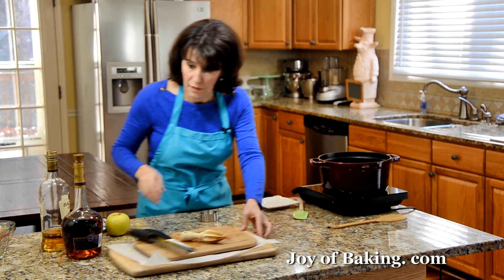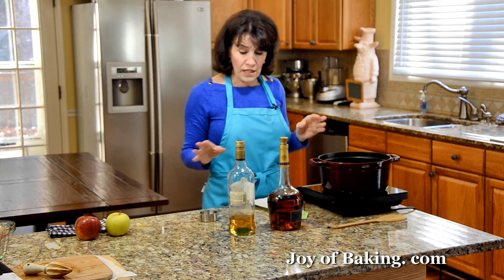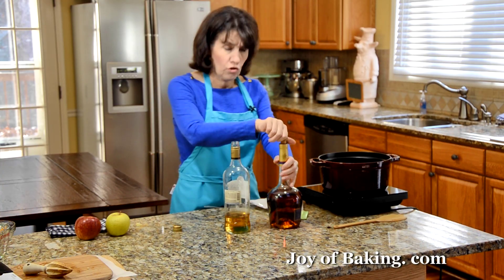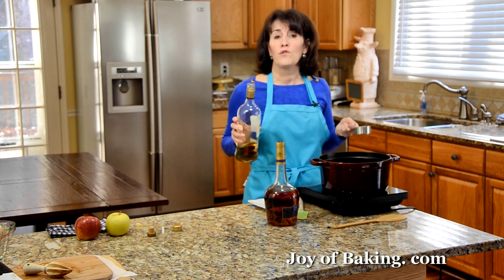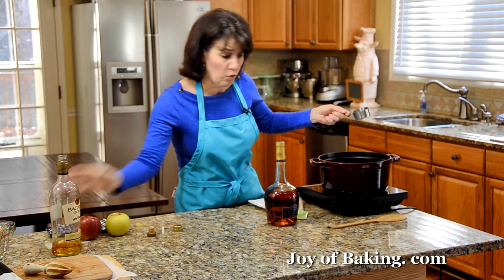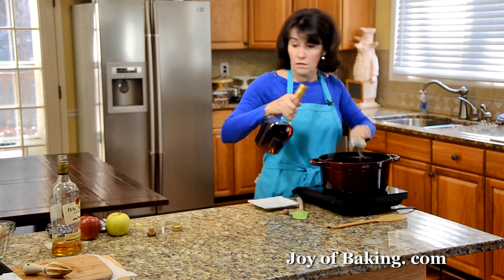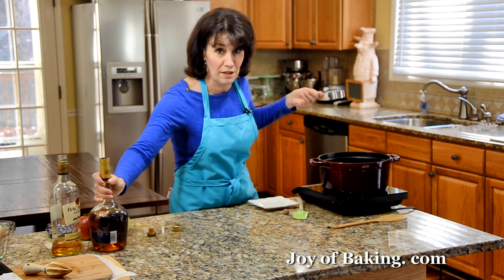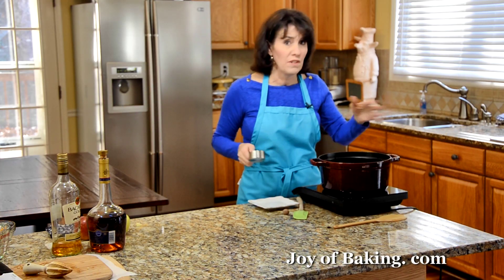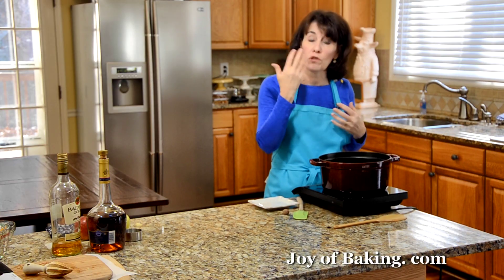And last, of course, as you know, mincemeat has a boozy flavor, so we need to add some alcohol. I'm using rum — you can use dark or light, I'm using light because that's what I have — and also some brandy or cognac. I'm adding a third of a cup, 80 milliliters, of each. If you don't want to use both, you could use all of one, or add more or less. Now, keep in mind it's not going to really taste like mincemeat without the alcohol. Also, alcohol acts as a preservative, so your mincemeat will not be able to be stored as long without it. And keep in mind that because we are cooking this, the alcohol is going to evaporate and all you're left with is the flavor.